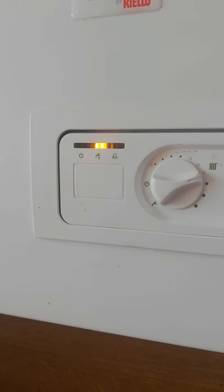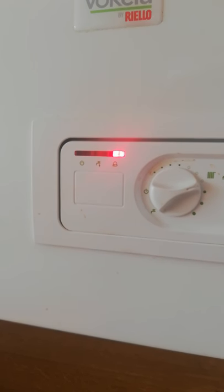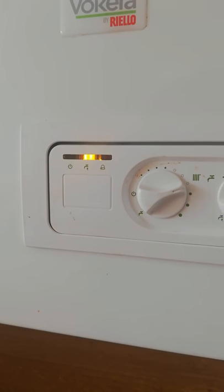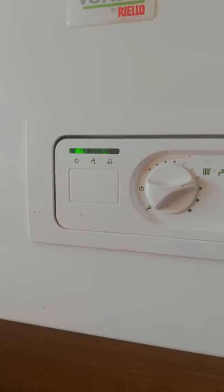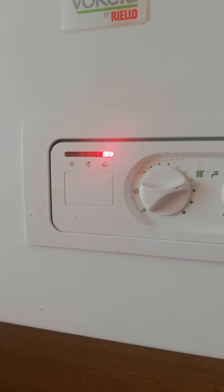By the way, don't buy the Vokera boiler. If you have an option, go for something different because it's an absolute pain in the butt. Not much information online — you're having to figure everything out yourself. Unless of course you can get someone out to fix it for you, then fair enough. But trying to do this and figure it out yourself is impossible.